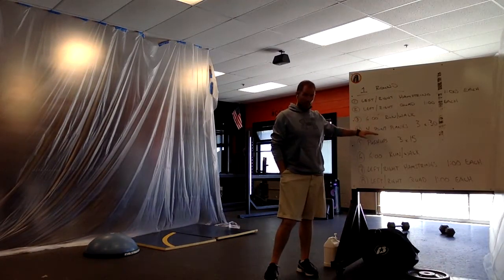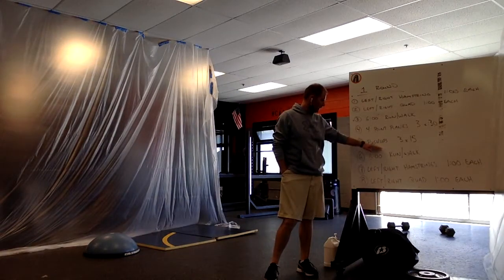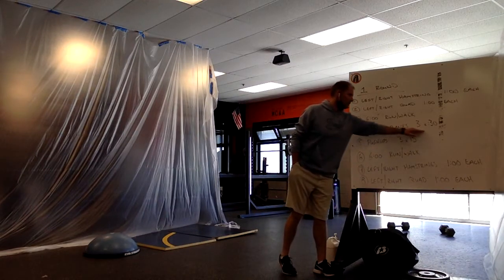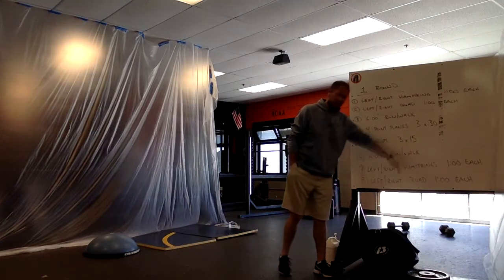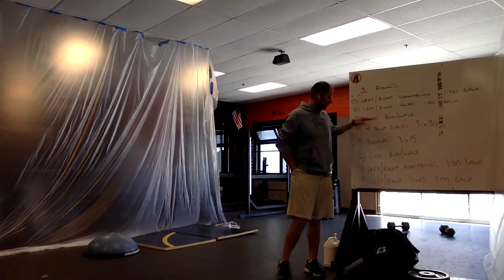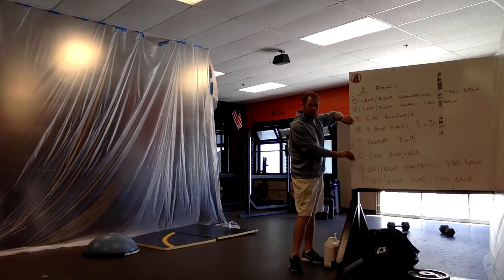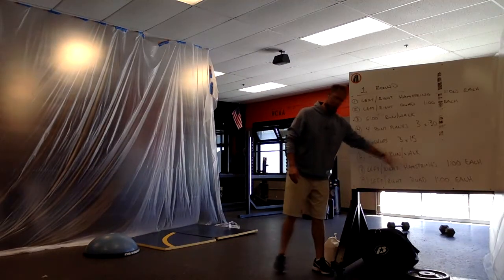When we come back to our home base from that six minutes, we're going to do some things for our core and upper body. We've got some basic four-point planks — three sets of 30 seconds — some pushups, three sets of 15 reps, just to give us a little break from the six-minute run and catch our breath. Then we get right back at it for another six-minute run-slash-walk.